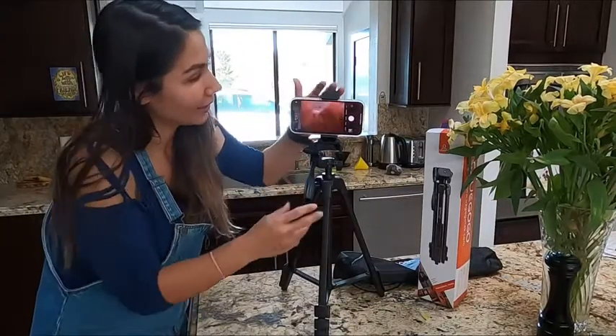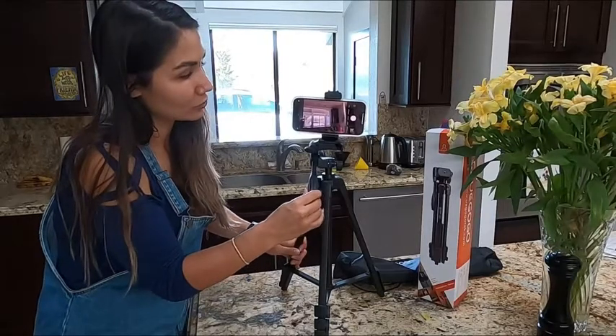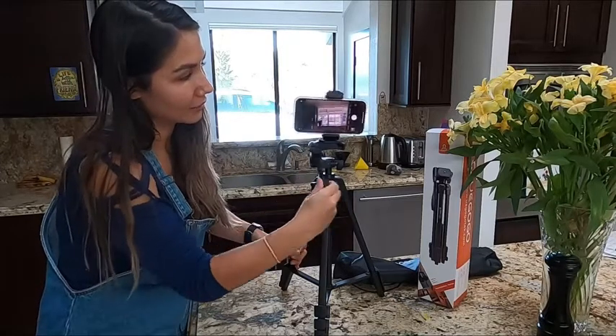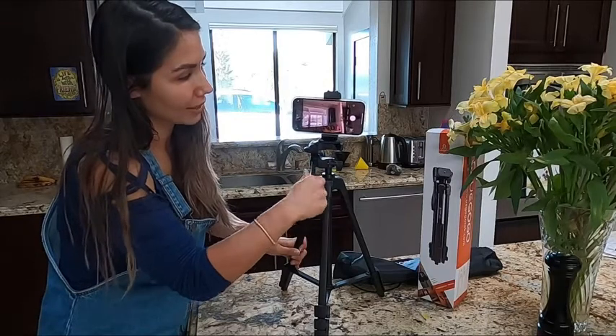Here you can see it with the mount on and I've already put my phone on it. That swivel is really, really nice — you can loosen up the swivel by turning it and now you can go in either direction. When you want to stop the swivel, you just turn that handle and you're good to go.